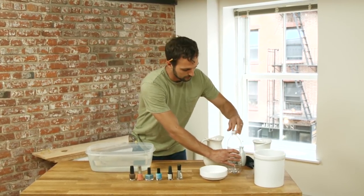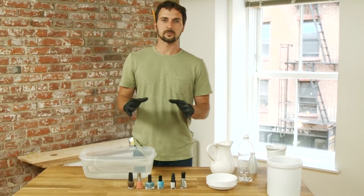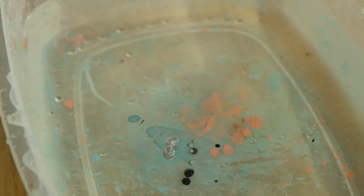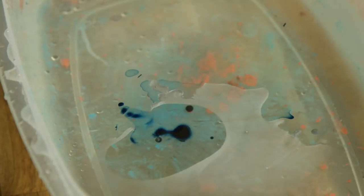Next step will be to put your trusty gloves on. Going forward, it's pretty much an experiment, so this is where it gets fun. Add one drop of the first nail polish color to the water. The polish should spread on the surface of the water. One drop at a time, continue to add polish until the pattern starts to form.